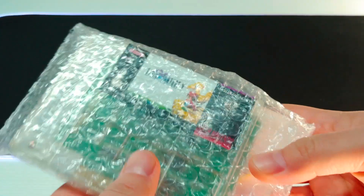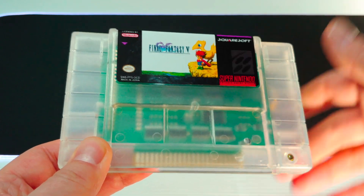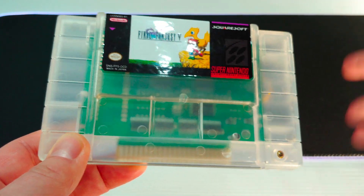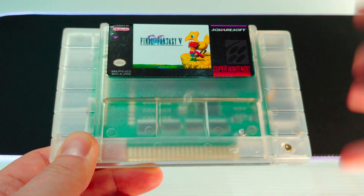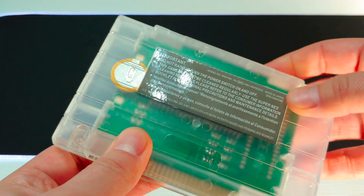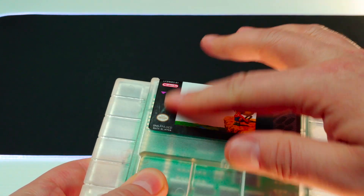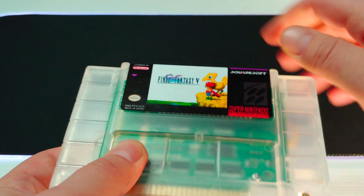First up is Final Fantasy 5. I did some research online trying to find a good repro source based on reviews, though there is some controversy I'll get to later. I ordered it in a clear shell so there's no mistaking it for a legitimate copy — retro gamers know it never came out officially in the West. The label is actually pretty well made, with a nice glossy finish that doesn't look like just a generic paper label with a clear coat.